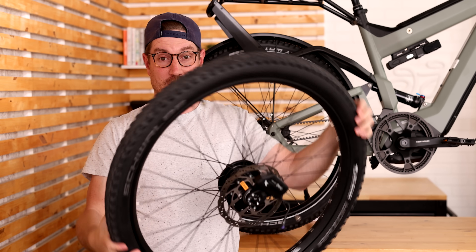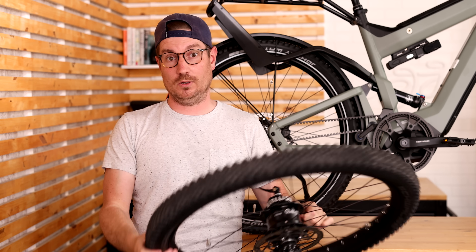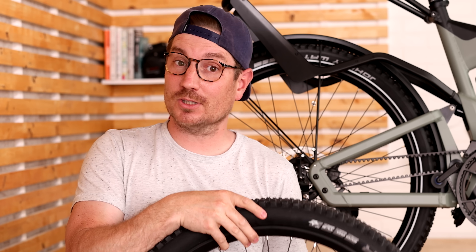That's it. It's what many would regard as the mecca of e-bike drivetrains, the Roloff E14. And that's what we're going to talk about today.